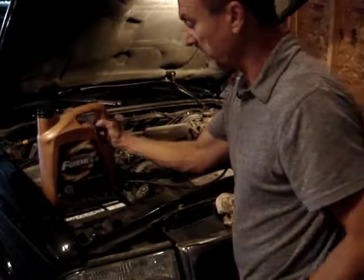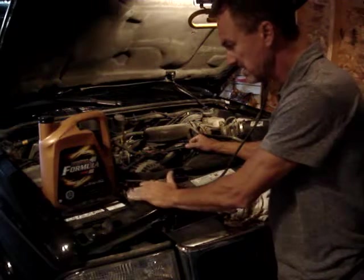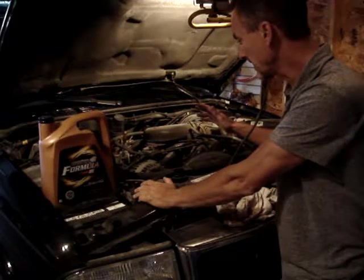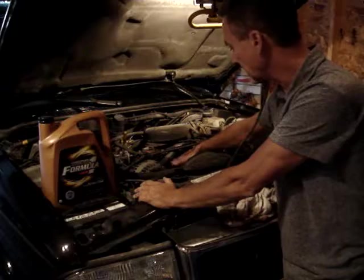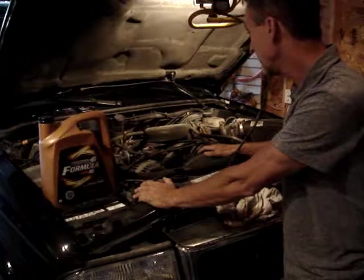It's got Dexcool in it. With the 4.3 liter Vortec engine, you want to make sure you change the coolant no more than every five years or 100,000 km. It's cheap insurance — you've got aluminum components in here, including the water pump and intake manifold, and you definitely don't want those to corrode.